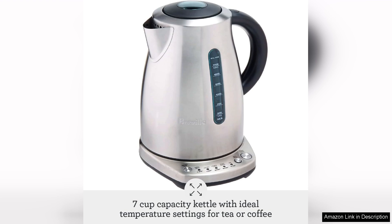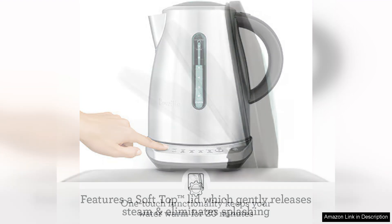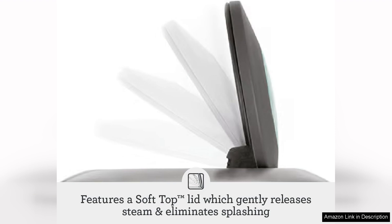One of the standout features of the Temp Select Kettle is its precision temperature control. With five preset temperature settings — 85°C for delicate teas, 90°C for green tea, 95°C for white tea, 100°C for black tea, and a boil option — it caters expertly to the needs of different beverages. The LCD display provides a clear indication of the selected temperature and the remaining time until the water reaches the desired heat, which is incredibly helpful for tea enthusiasts to appreciate the nuances of flavour.